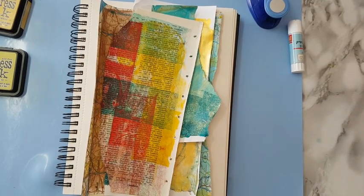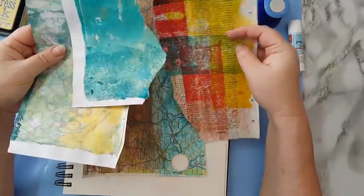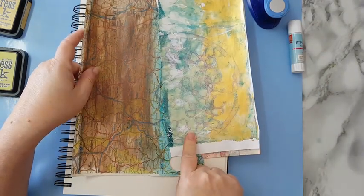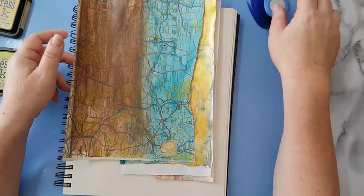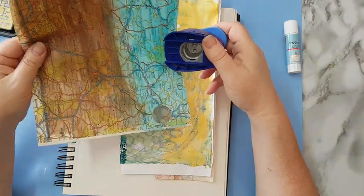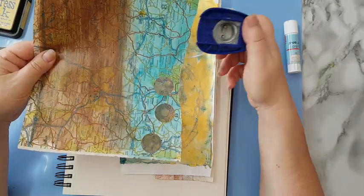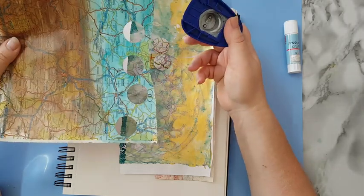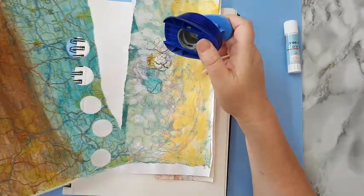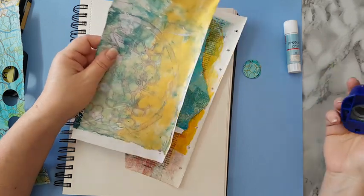Hi everyone! I'll do a journal page today and I'm starting with some painting paper scraps — leftovers from cleaning my brayer, smearing some leftover paint, and cleaning a stencil. So I'm just going to start with this.